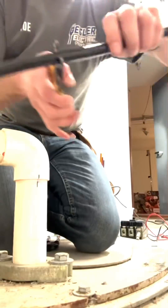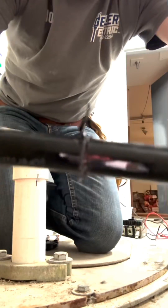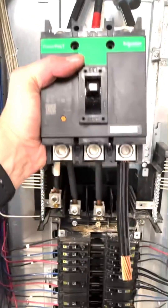Every single screw in this panel was extremely loose — I had to tighten every single one. If this problem hadn't happened, there would have been a much larger one at a later date. I couldn't get the wire that was corroded into the main breaker out, so I had to extend it and put another one in.